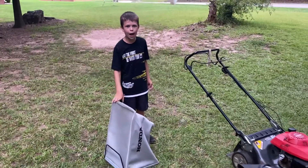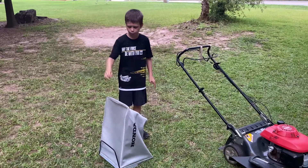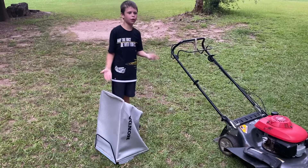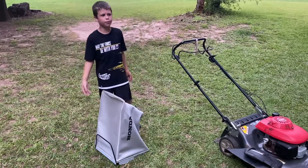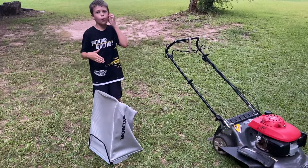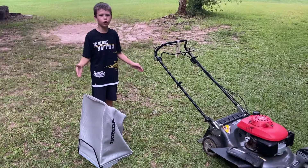This bagger did not come with the actual lawn mower. It was bought separately. I'm just going to install the bagger on it and talk a little bit about it.